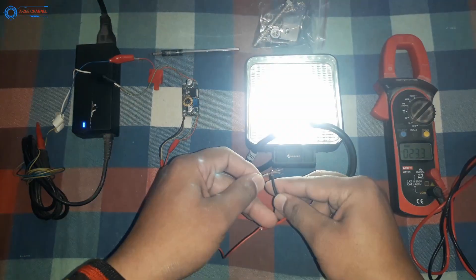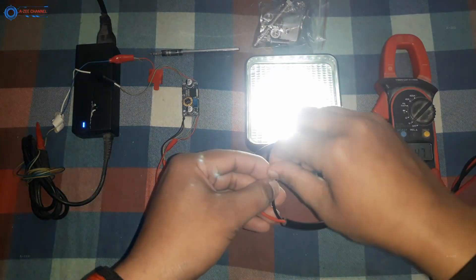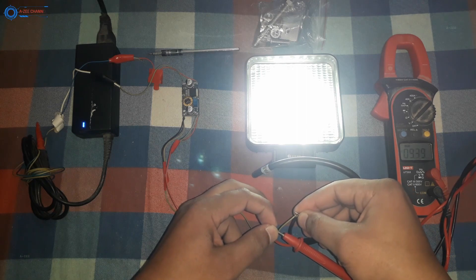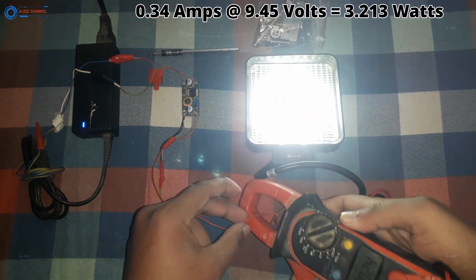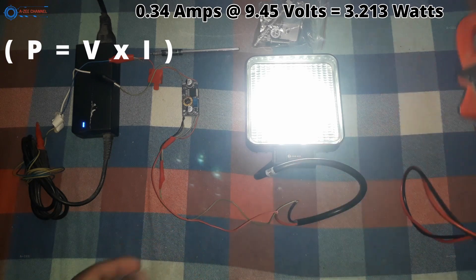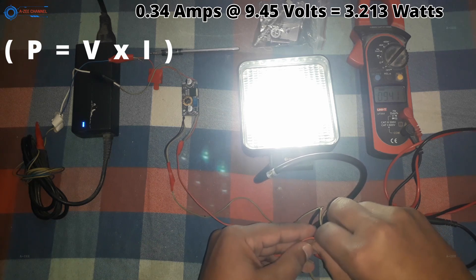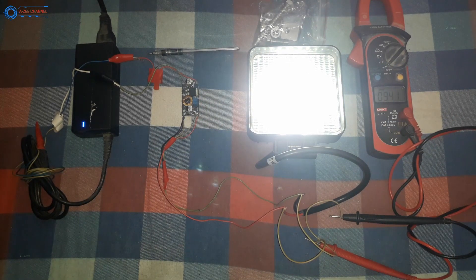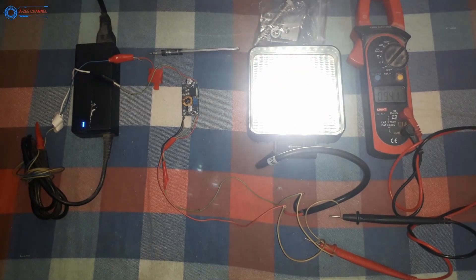I have first set the voltage to 9.5 volts and connected the supply wires to the lamp. You can see it is working on 9.5 volts, but that is not the full brightness. Now I will measure the amperes using the clamp meter. The amperes are 0.34 at 9.5 volts. Using the power formula — Power equals Voltage multiplied by Current — this lamp is currently consuming 3.2 watts. I will repeat this step at different voltage ranges, increasing one volt at a time, until power becomes constant.